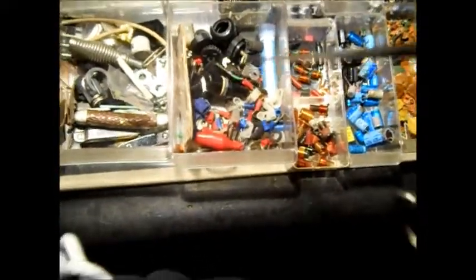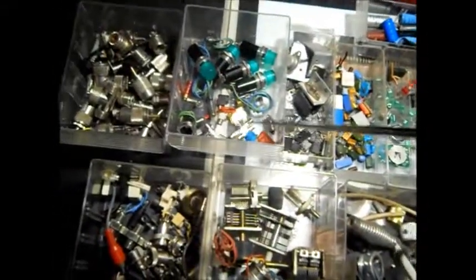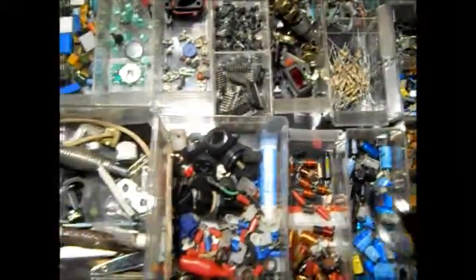Just connectors, fuse holders. Not all real sorted out exactly, because I just don't have enough drawers. Like my bulbs — I've got fuses thrown in there. But I'll find the stuff. Oodles of stuff.